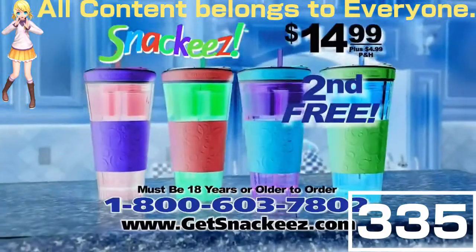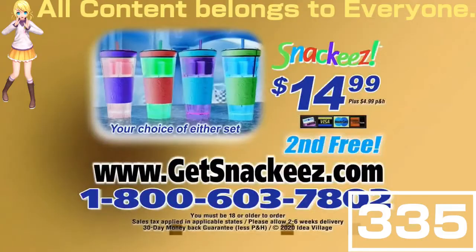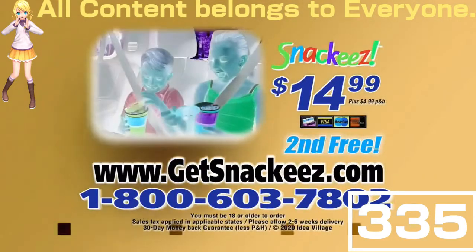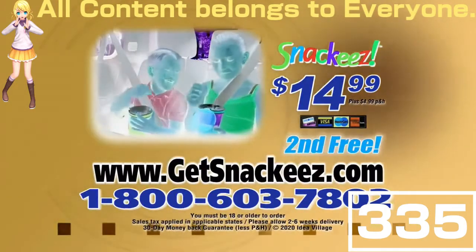Must be 18 years or older to call. Here's how to order: you can call 1-800-603-7802. That's 1-800-603-7802. Or you can go online at GetSnacky's.com.